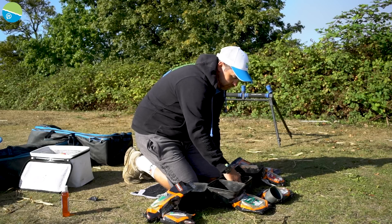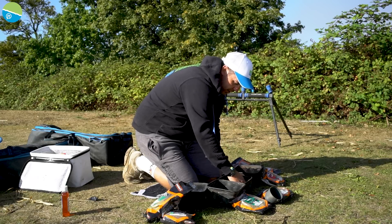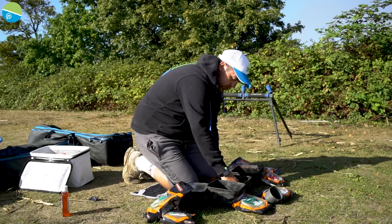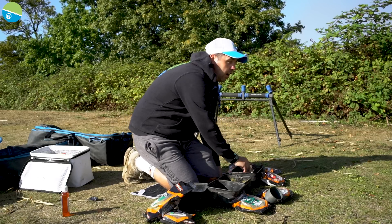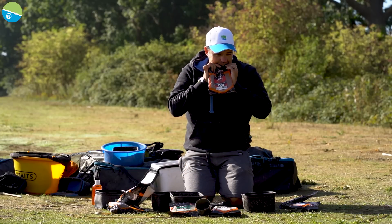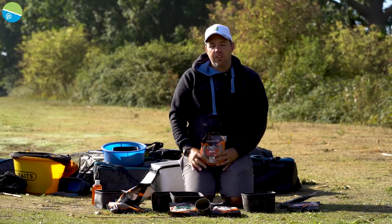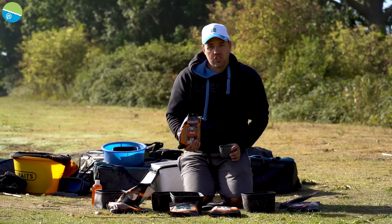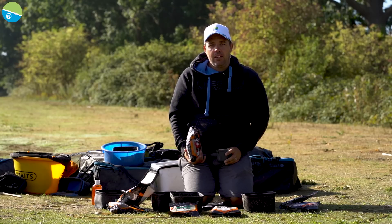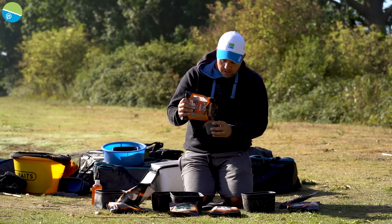Give it a really good mix. It's going to look and feel like soup and you're going to think it's no good to man nor beast — but don't worry about it. Make sure you get all the bits in the corners. Once that's had a good mix you'll see it's literally dripping, but give it half an hour and it'll be there or thereabouts. Then also we're going to use some red paste today — we're going to use this in the edge. It gives you a really good standout bait when you're fishing over a big pile of groundbait.